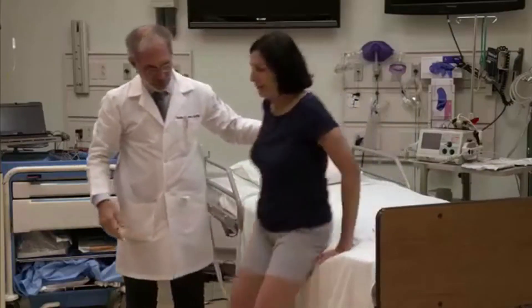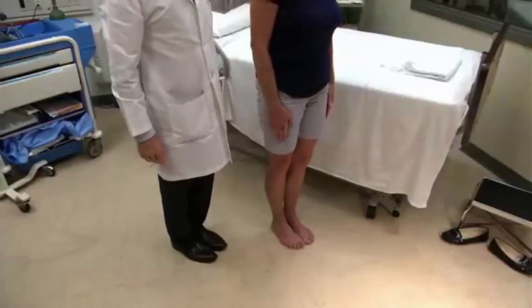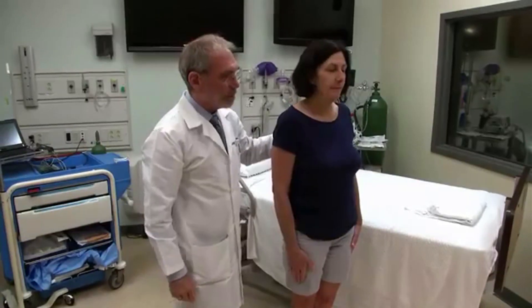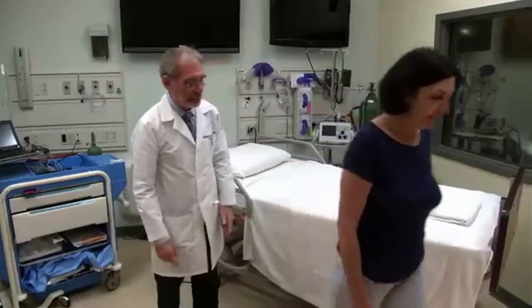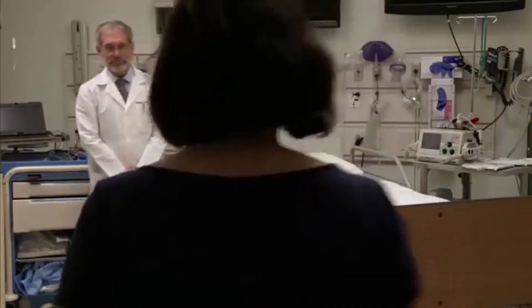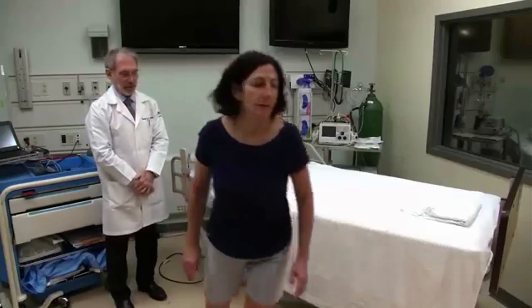Can you come on down and just stand? Now bring your heels together like a soldier at attention. Eyes closed. Don't let me push you over. Very good. You can open your eyes. Can you just walk over about five feet? Good. And come on back.